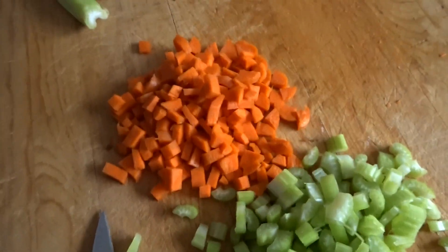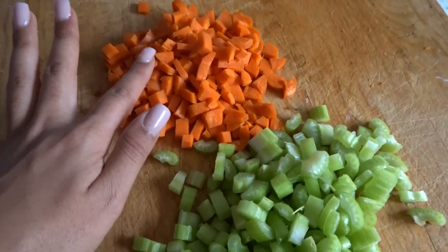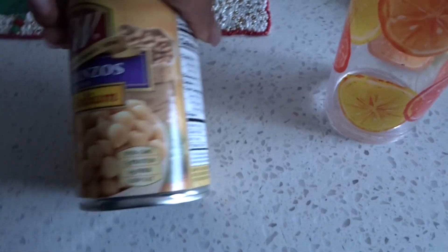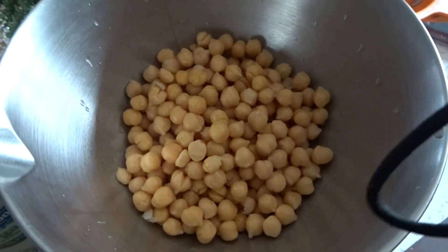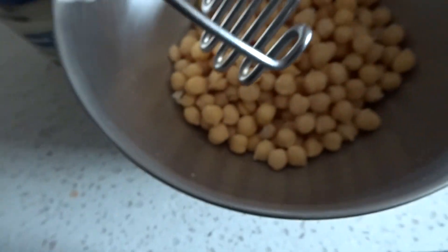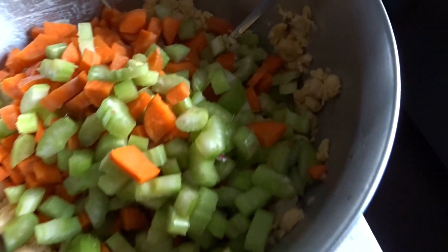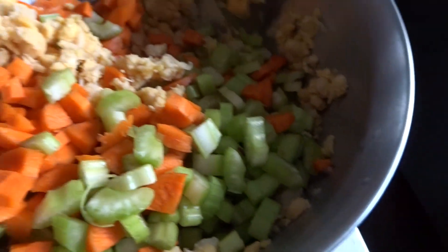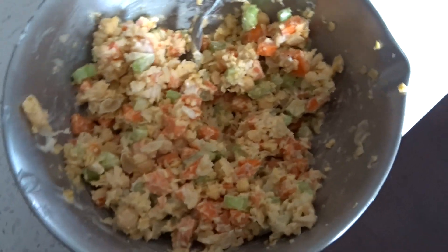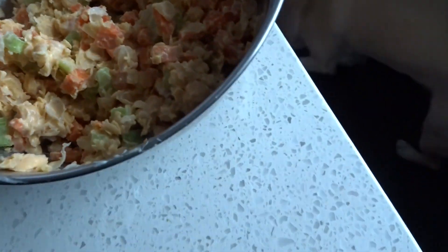We just cut everything up — cutting more carrots, all the celery is cut, and my mom is cutting the carrots. Now we're just gonna mash the garbanzo beans. So the garbanzo beans are in the bowl and I'm just going to mash them. Now all the veggies are inside and it's time to add the mayo. Super easy and also super affordable — a nice snack. I personally like to eat it with sourdough and make like a sandwich with it. That's basically it — my vegan tuna recipe!